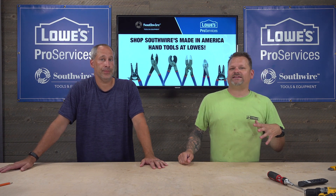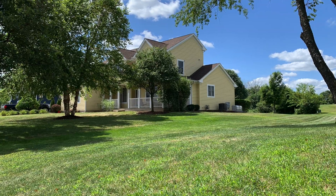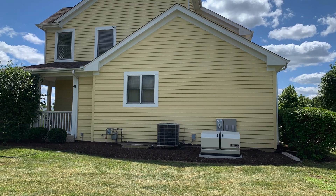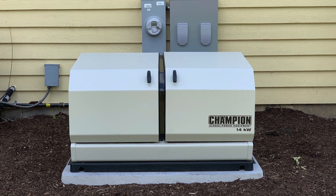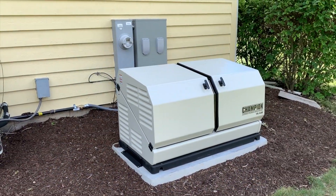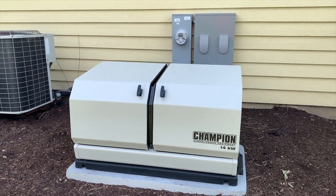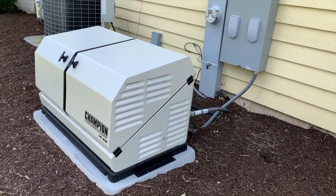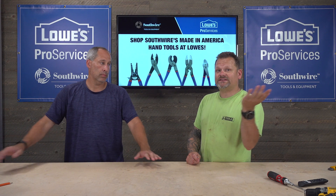This generator we're going to talk about is from Champion — it's a 14 kilowatt generator, a whole house generator. Basically it's hardwired into my house, so when something goes down, the generator detects that power loss and within seconds fires up and brings you back up to speed with 14 kilowatts of power — I think it's 52 amps on that. You can run it off propane or natural gas; they have versions that will run off both.